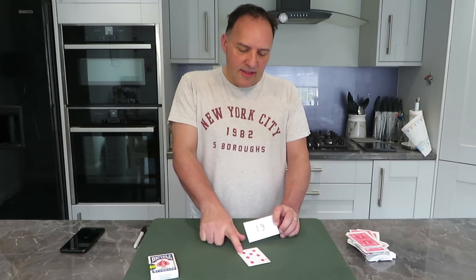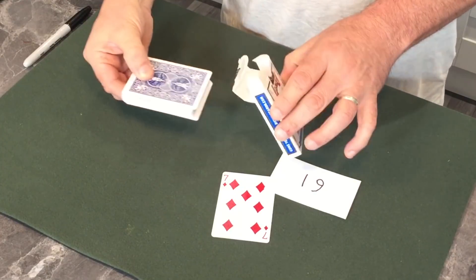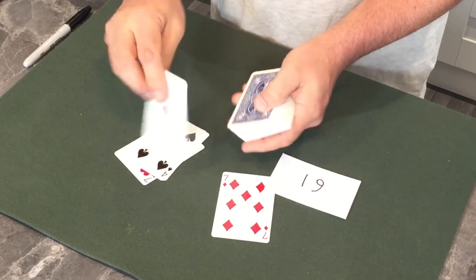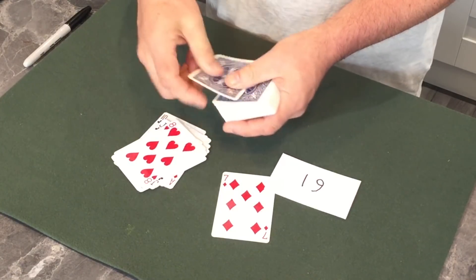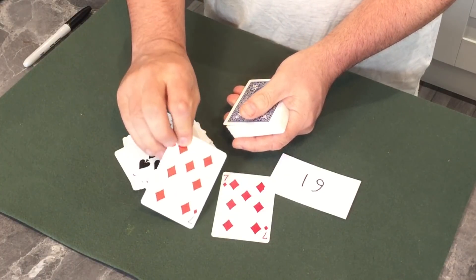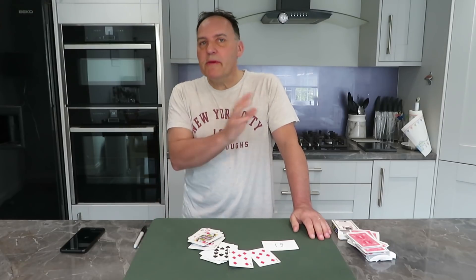I haven't got the seven of diamonds written on here. What I've got is a number — number 19. But that was a random choice. Now there was a reason I wrote down 19. I'm not going to touch them. I want you to take out those cards and deal face up 19 cards: 1, 2, 3, 4, 5, 6, 7, 8, 9, 10, 11, 12, 13, 14, 15, 16, 17, 18 — the 19th card is your card, and that's a perfect premonition.